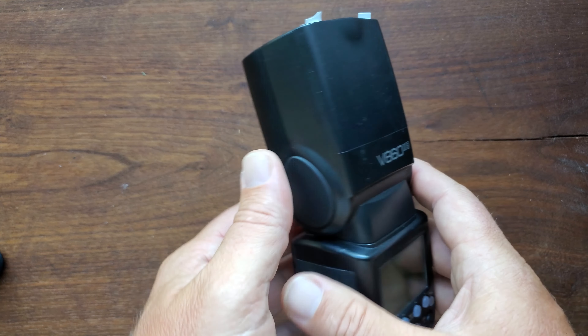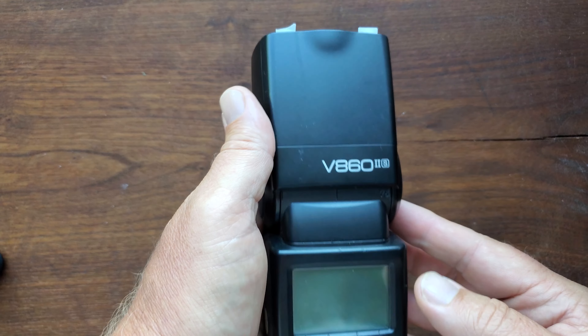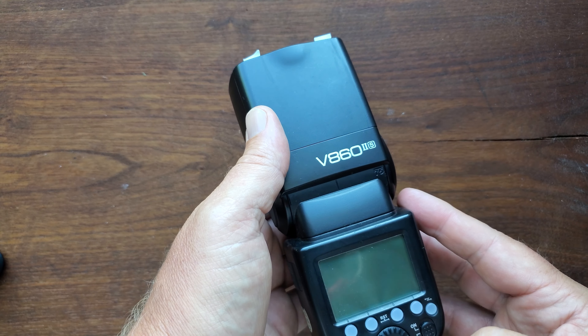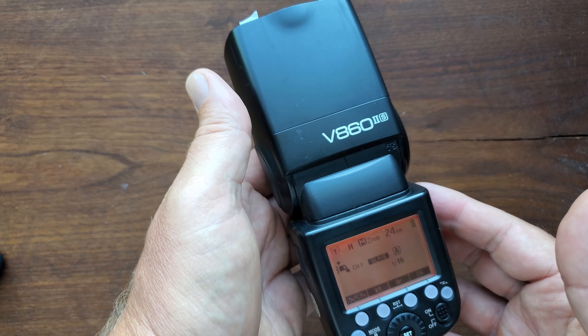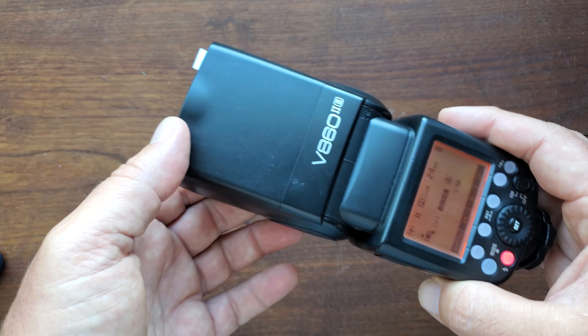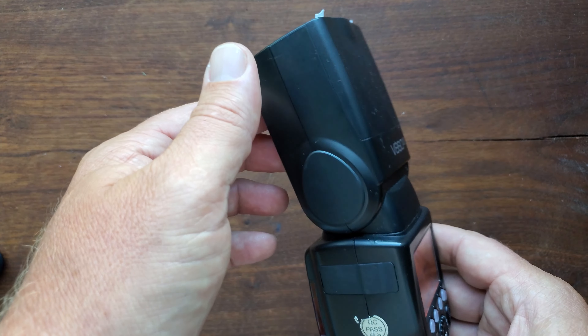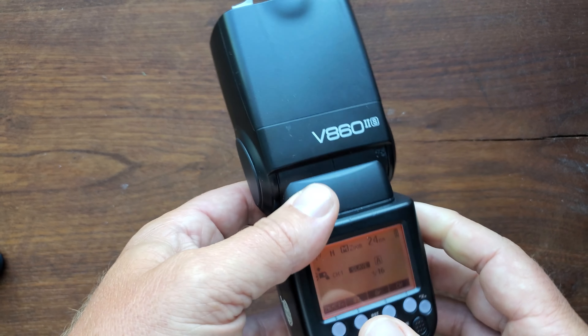This is the V862S model by Godox. I'm using this quite often, especially on location shoots. Super fast for turning on, super easy to maneuver. I happen to use it paired with a Godox trigger and it's never failed me.